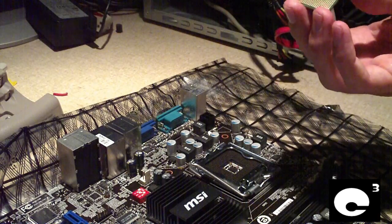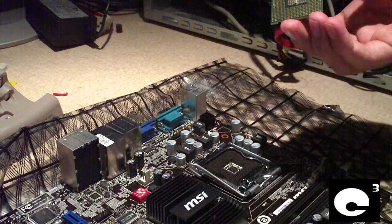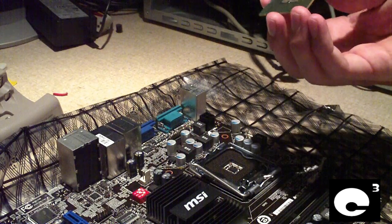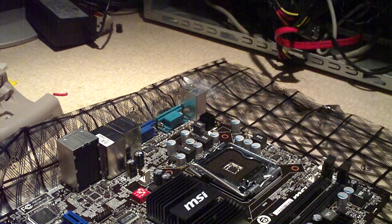First thing you want to do is make sure the pins or the contacts on the bottom of the CPU are good and clean. If they're not clean, go ahead and use some rubbing alcohol or at least Windex on a paper towel to clean the bottom of the CPU.